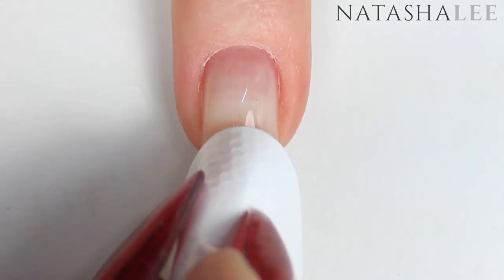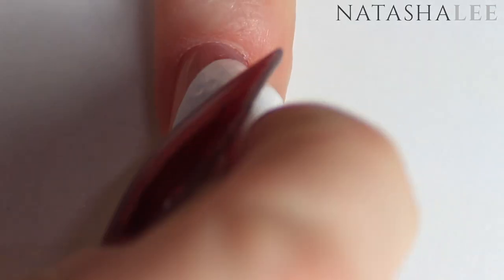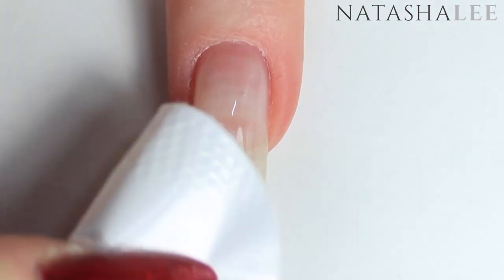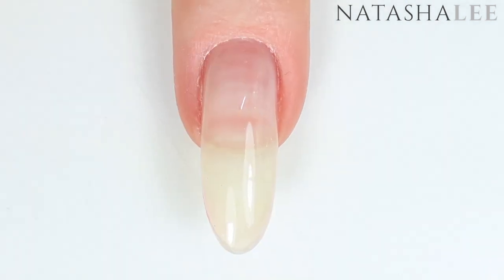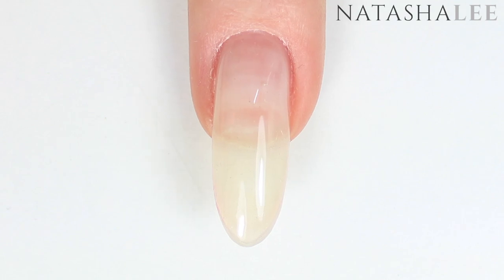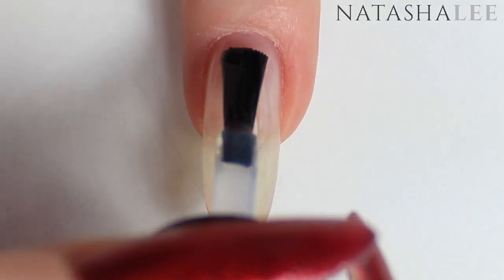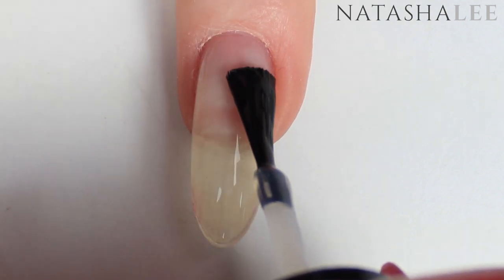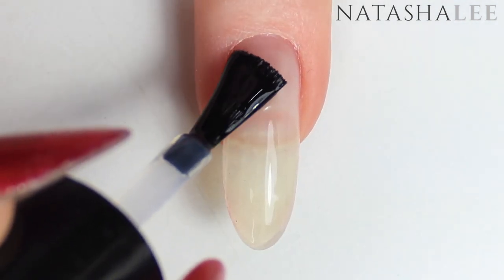As always I'm going to begin by cleansing my nails after filing and performing cuticle work — there's a link in the top right corner of how I do this with my nails. Links to all the products are in the description. Begin with a base coat; I like Untz Ready For Take Off peel off base coat as it means I can change my manicure regularly without dehydrating my nails with acetone or nail polish remover. Apply to all 10 nails and allow to dry.